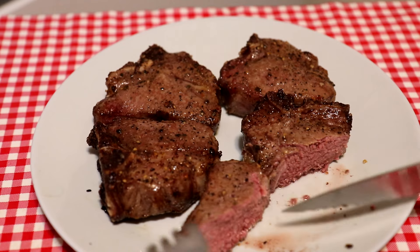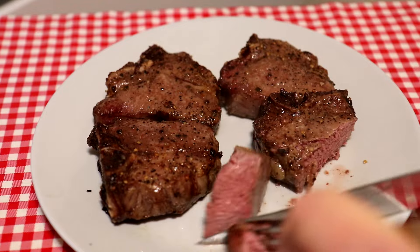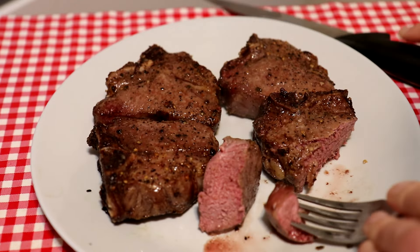Actually, that looks pretty nice. Let's cut a piece off and try that out. It came out good — it's nice and moist and juicy, not dry. It has a little different flavor than beef. I guess it's a little gamier, I guess you would say. But I like it — it turned out pretty good.